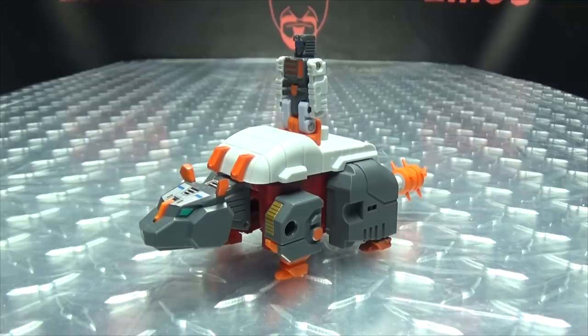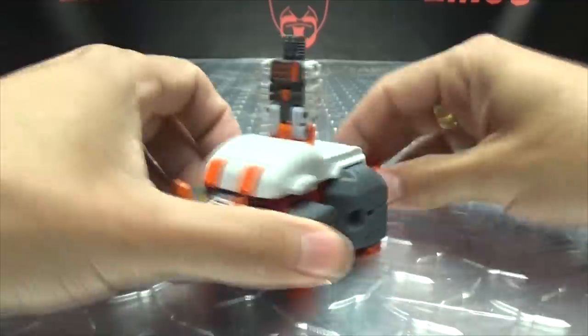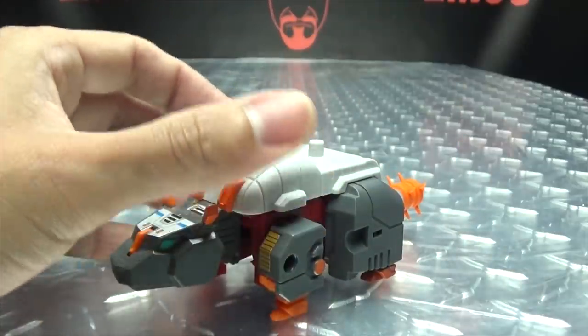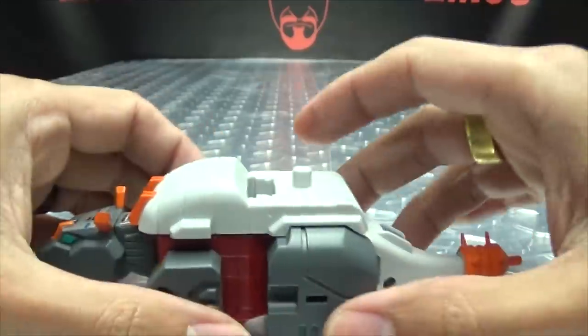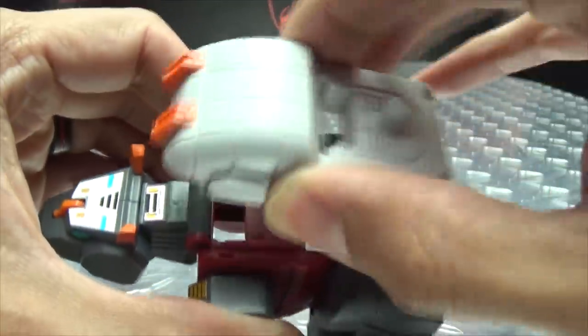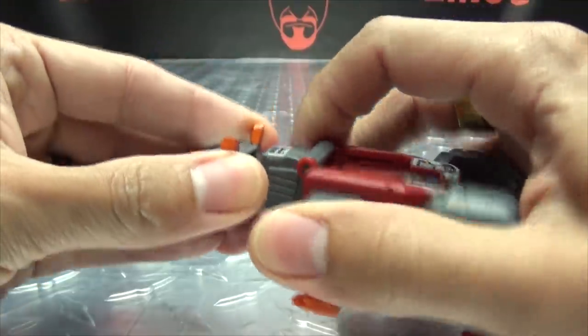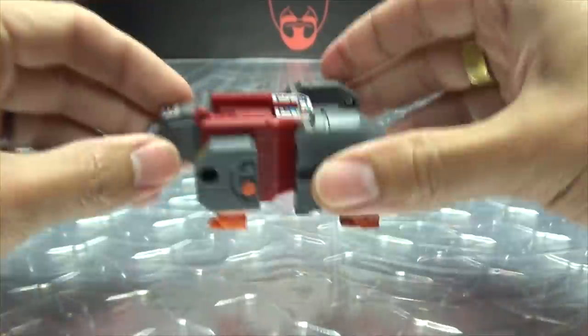That is basically it for Beast Mode, so let's get down to transformation. We remove Tail Club and put him to the side. Then we remove the back section, rip off the tail, and rip off the head — all set aside.